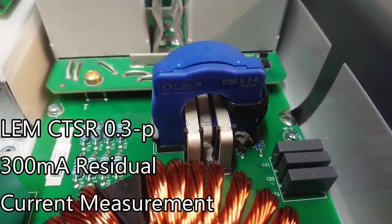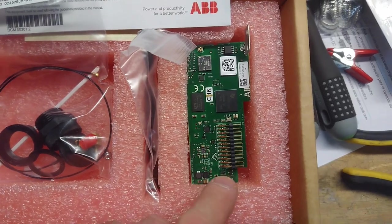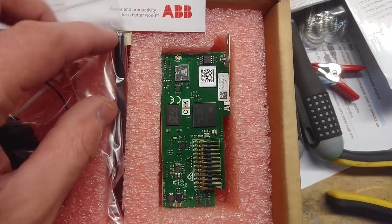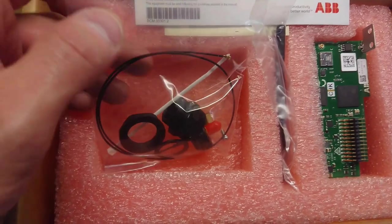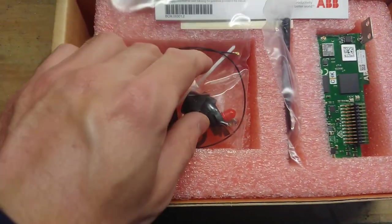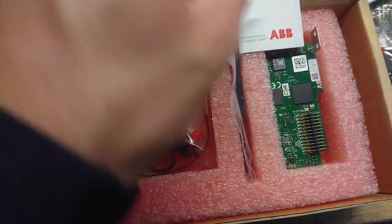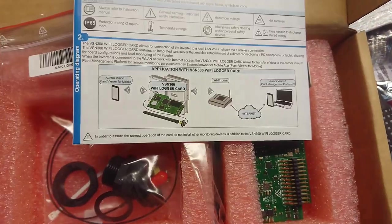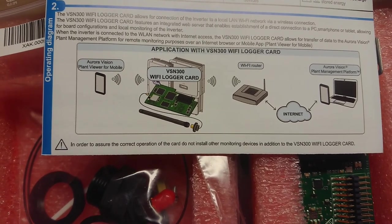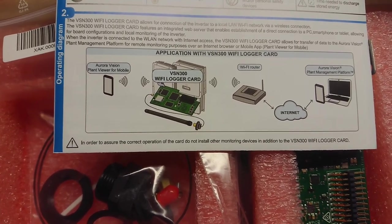The WiFi logger card seems to be some kind of built-in option that you can add inside. It has a little pin connector that you connect to the main control board itself. Up here we can see the small antenna connector. There's a kit here with an antenna cable and a feed-through for one of the peripherals cable feed-through ports, and a small WiFi antenna. On the back side, you can use software called AuraVision Plant Viewer for mobile or an AuraVision Plant Manager platform. I wonder what that costs, but it for sure ain't for free.